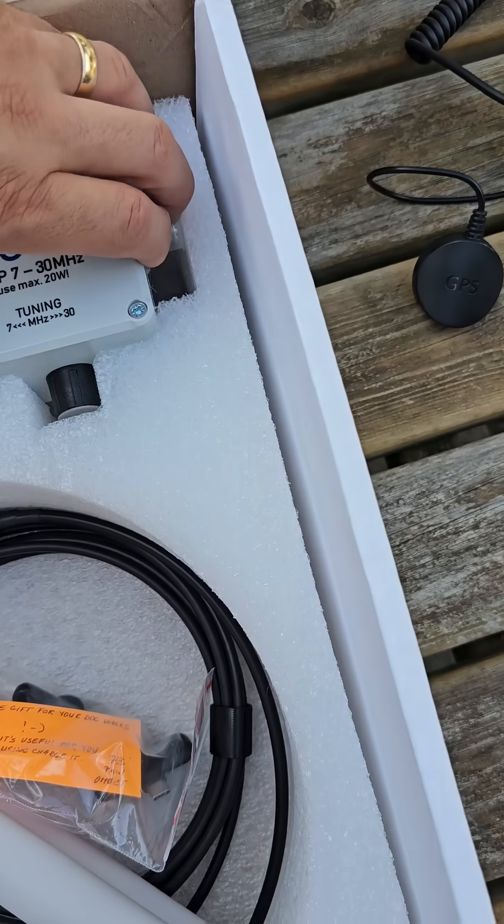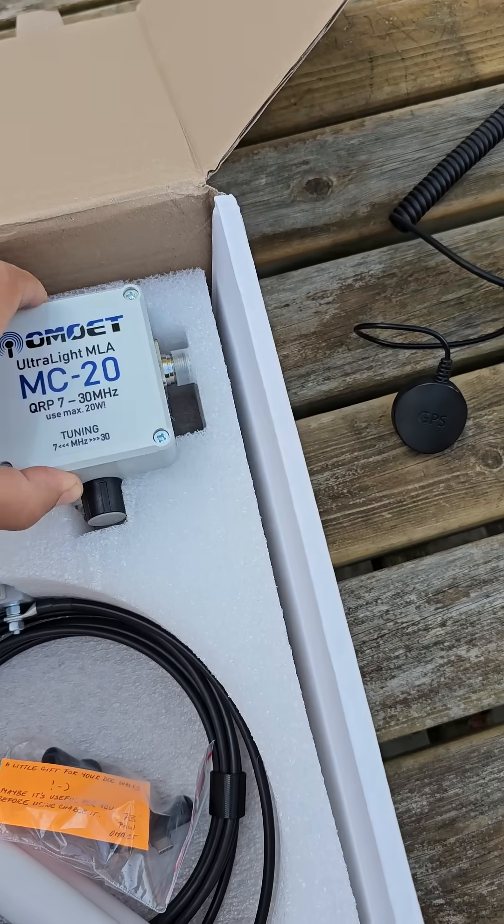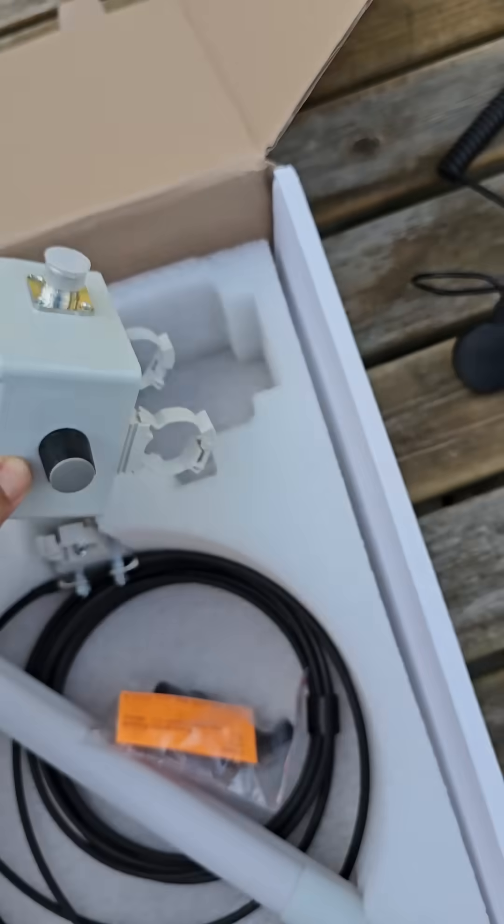And here's the main unit that does the magic — you tune it using the bottom part there, and the pipes you can see connect here.